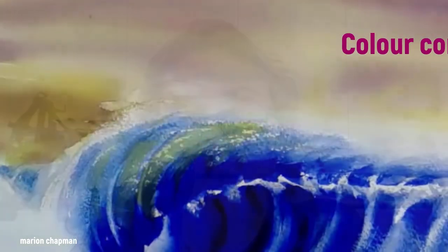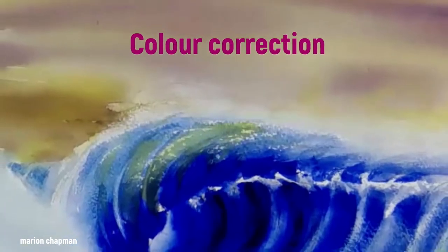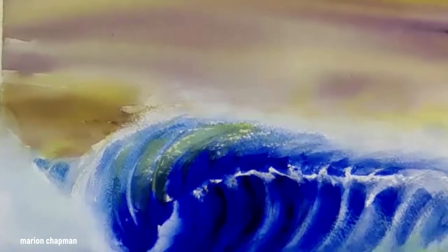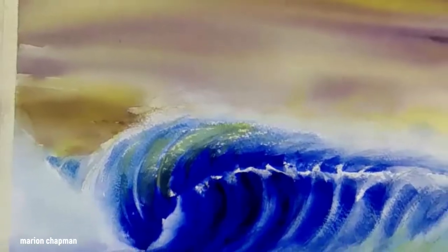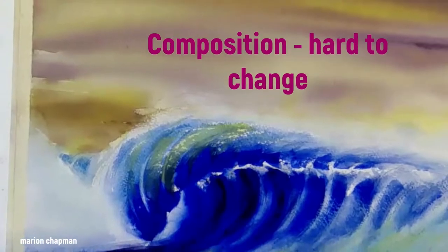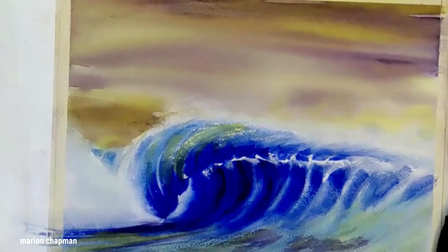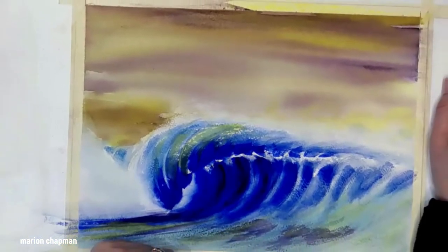In this video I'm going to look at colour correction. There are basically two things you can do at the end of a painting to correct it: one is about composition and the other is about colour. When it comes to composition in watercolour, that's really hard to correct, but with colour there's lots you can do — you can add and you can remove.